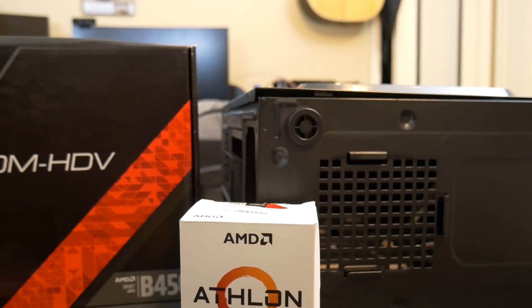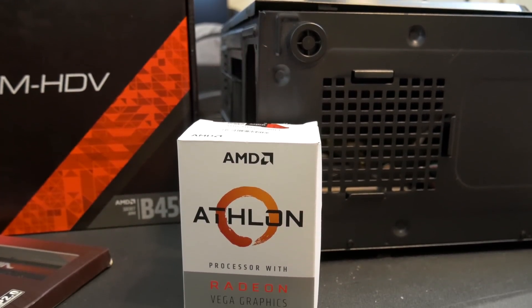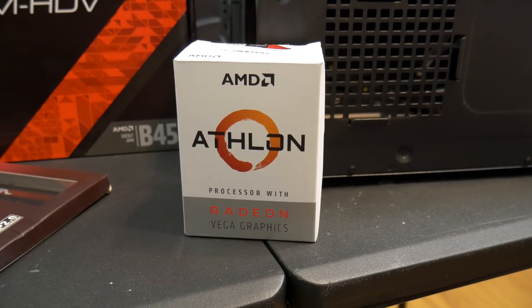So the core for this PC is the AMD Athlon 200GE, which is a dual core processor but comes with SMT. This thing is really good for daily compute tasks, and as we mentioned this is a PC build rather than a gaming PC build, but it can play some games with this Athlon and we'll be showing you some benchmarks with this CPU once we get to it.